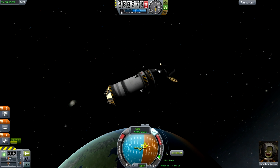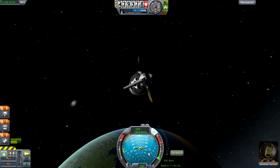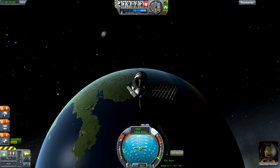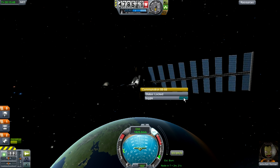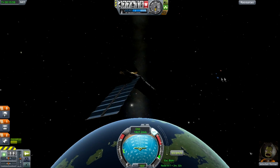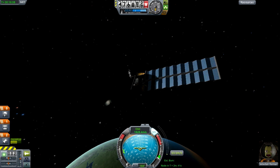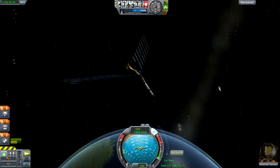Get the satellite oriented roughly where you want it and make sure the SAS module is on to hold that orientation. Then go to the solar arrays and extend the panels. I just got called on Skype in the middle of the tutorial — very unprofessional. Anyway, here you can see the solar panel and the satellite dishes extended.